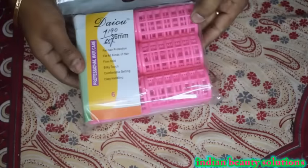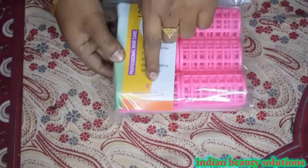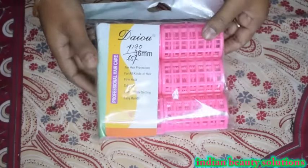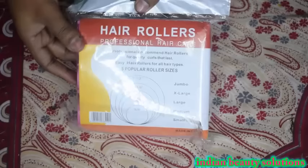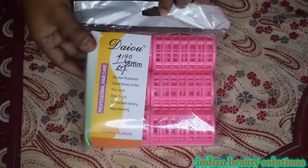This pack has 6 rollers. It is plastic and I have purchased it for 60 rupees. It is available in different sizes and this is the biggest size.